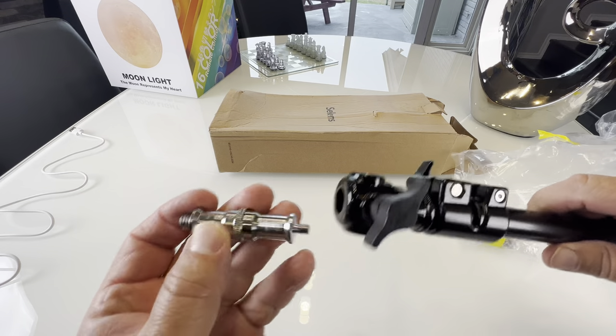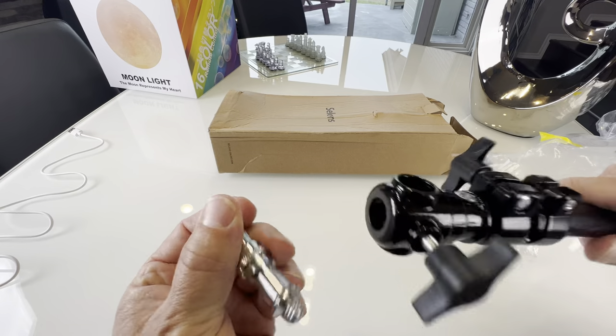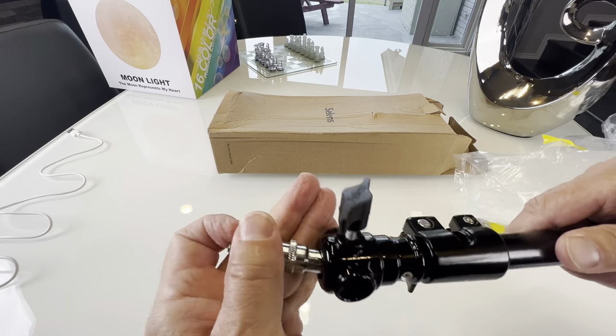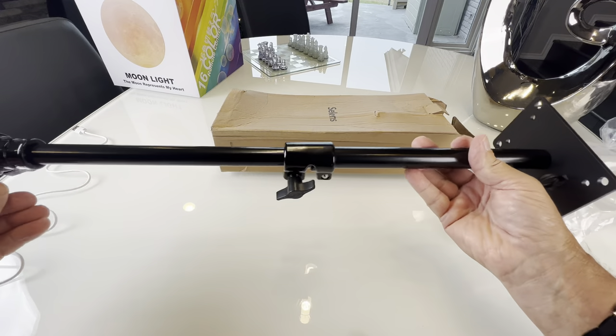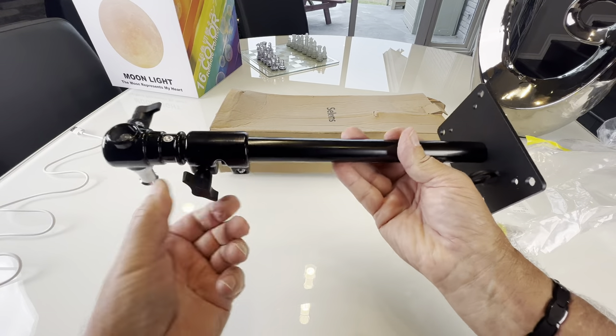One thing that's nice is this is universal, so it'll flip both ways for your light to fit, and it'll fit in the sides or in the end, whichever direction you want to hang your lights from. This is a nice hunk of metal — this is not some kind of little plastic piece. This is perfect for what I'm going to use it for. Let's get it installed.